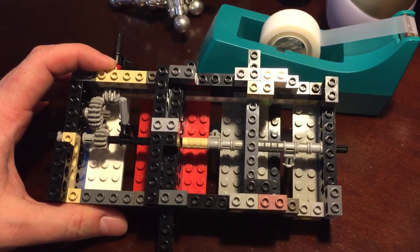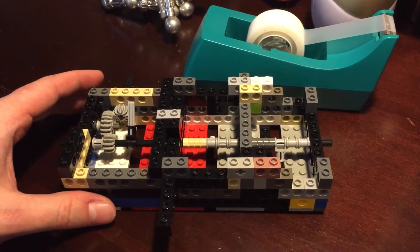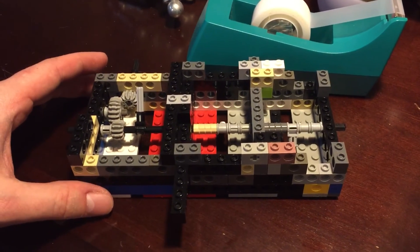But once it's modeled in 3D, I can then start printing once I get my printer up and running. Anyway, comments and questions are all welcome. See ya.